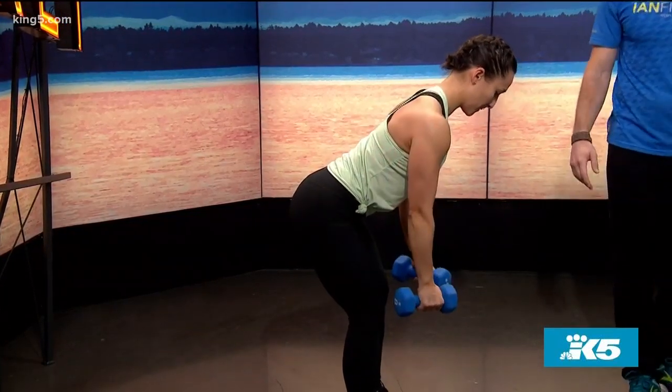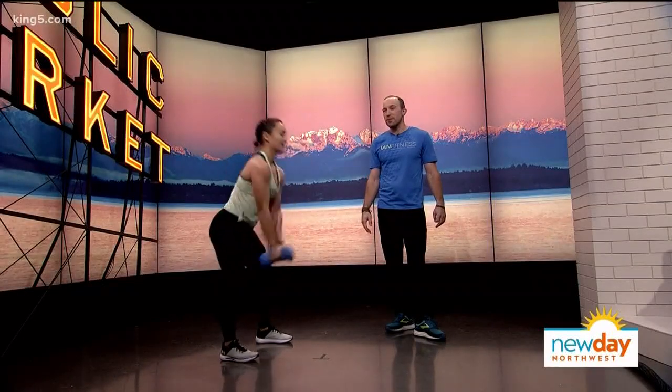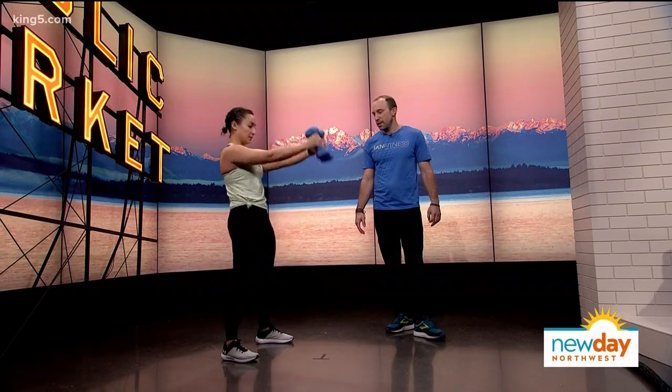And then for some swings — driving forward, we're squeezing the glutes on this one, exhaling as we're coming up. Fantastic. Nicely done.